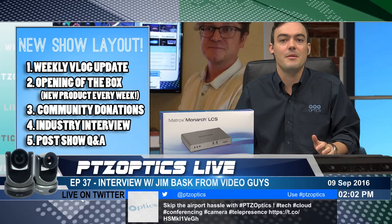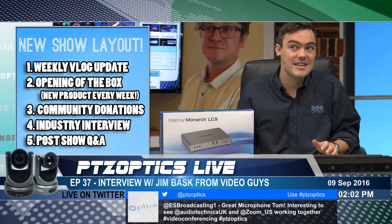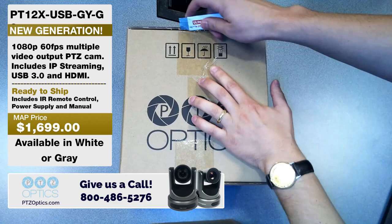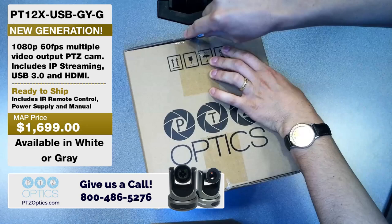Now what we're going to do is jump into an opening of the box. Changing the format a little bit on our show, but I think it's totally worth it. So we're going to open the camera that I am using. It's Gen 2 1080p60. It looks super sharp because I turned off the autofocus and turned on manual focus, so it doesn't change when I'm moving around — a little tip I learned. We're opening up the 12X USB.